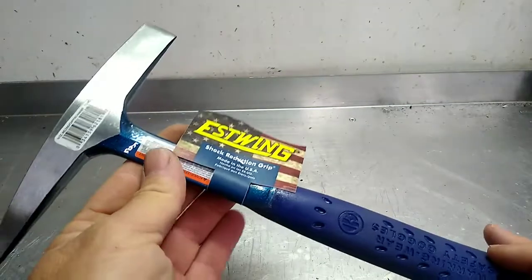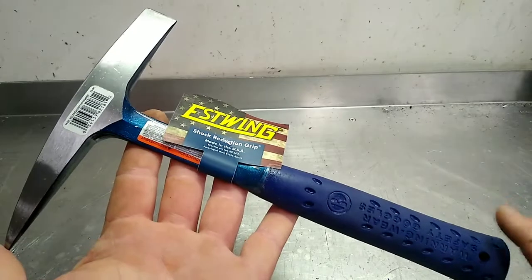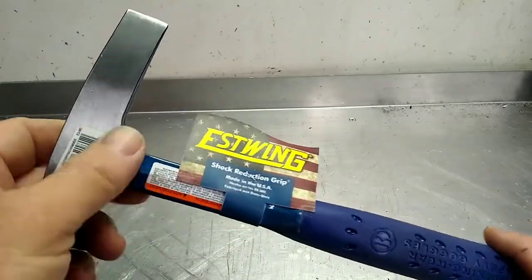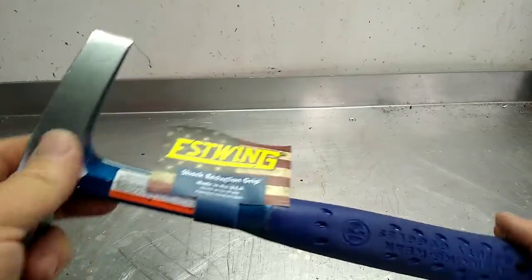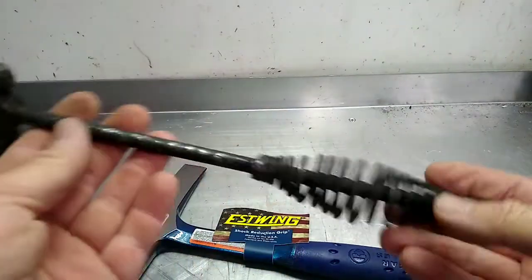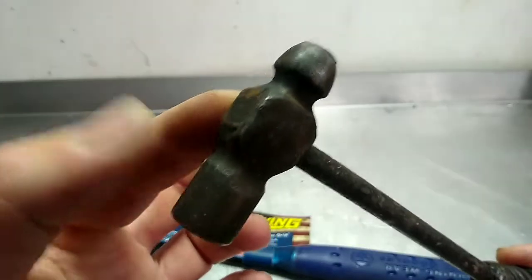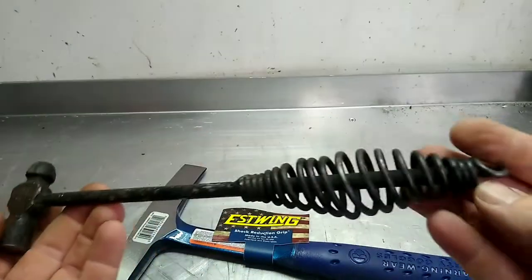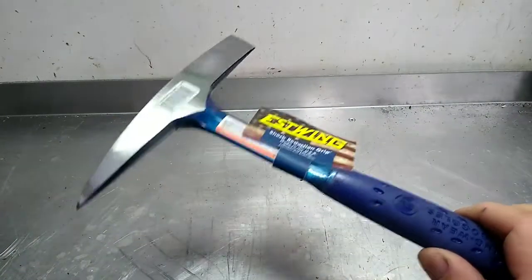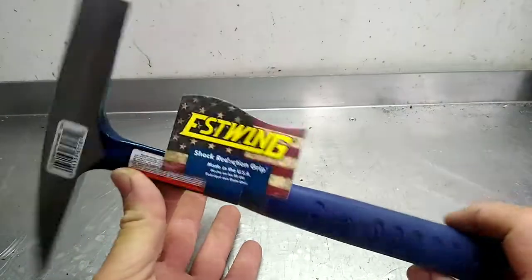Anyway, if anybody's looking for a good American-made welding chipping hammer, S-Wing is great. I think Bondi makes one too. I don't like the Mayhew — it has a thin round rod and then like a screwdriver-style handle. Kind of like this old chipping hammer that I turned into a makeshift hammer — had a ball-peen whose handle broke, so I just welded it onto this old chipping hammer handle. Works out good. I keep it next to the vise for when I need to persuade something out of the way.